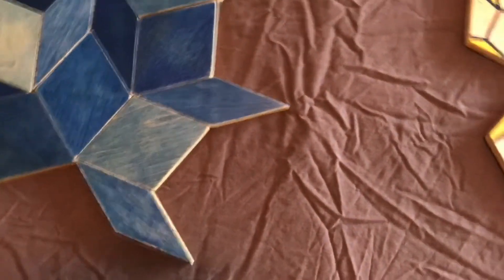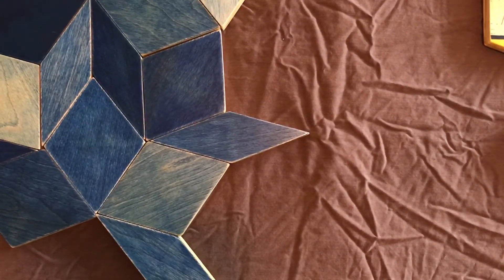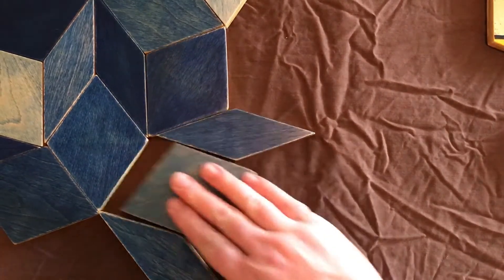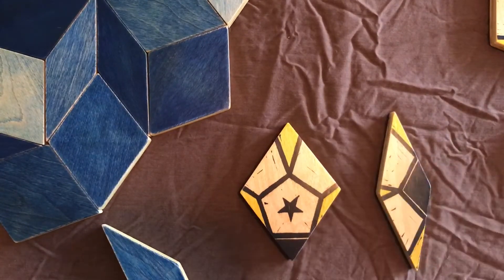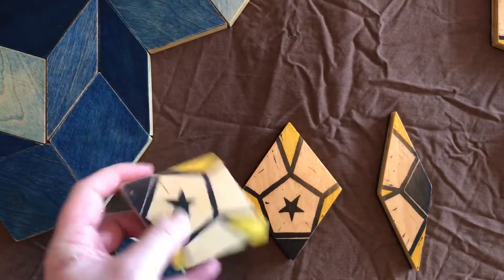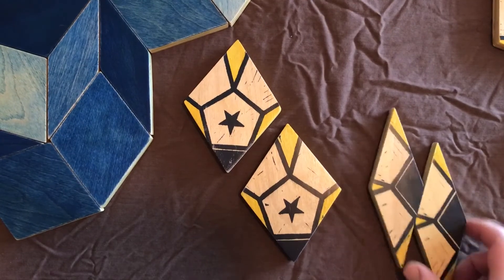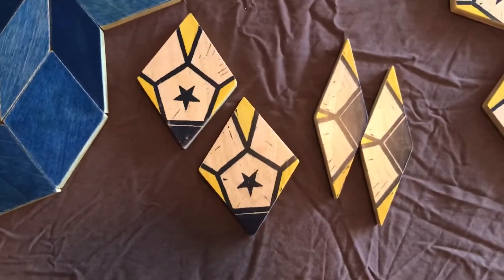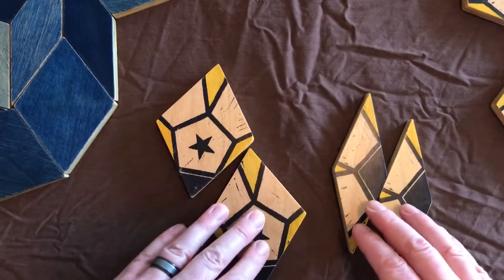So how do you make them tile in such a way that they never repeat? Well, on the opposite side of the tiles, I have printed a pattern that will help allow you to tile in an aperiodic manner. All of the thick tiles have the same pattern on them, and all of the thin tiles have the same pattern on them, so there are really only two tiles you're working with here — two shapes, two matching patterns.